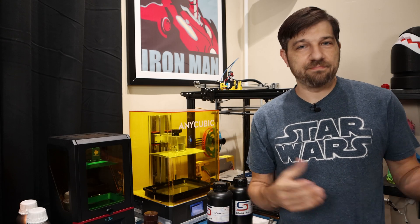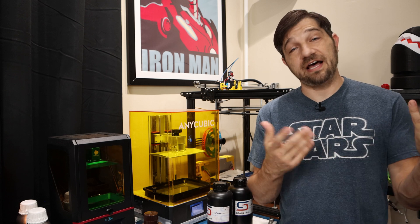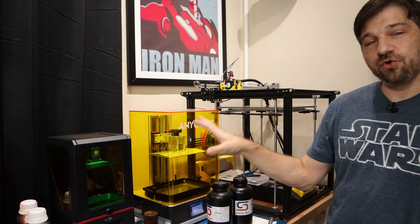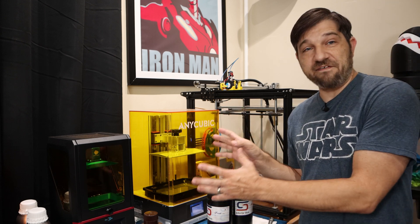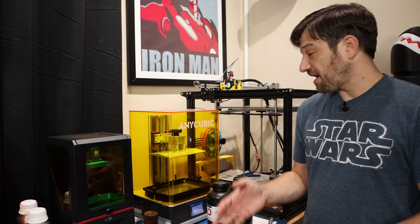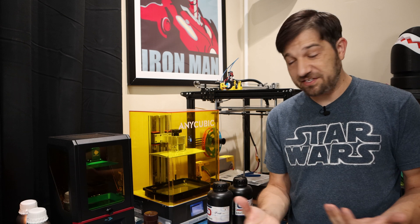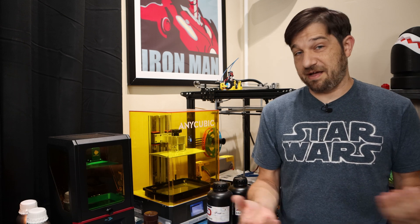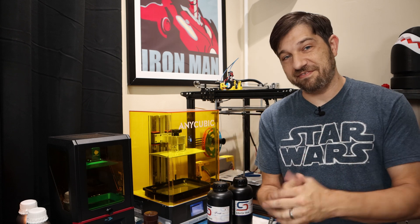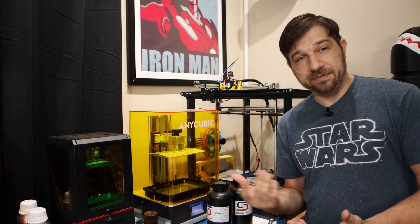I wanted to shoot a quick impromptu video because I thought this was pretty interesting and I thought you might find it interesting as well. I have two resin printers here that I have left resin in for probably more than a month. I've kept the cover on them so they weren't exposed to additional UV light, but my garage has not been cool — the temperature kind of goes up and down. I have an AC but I turn it off when I'm not out here, so the temperature has been all over the place.